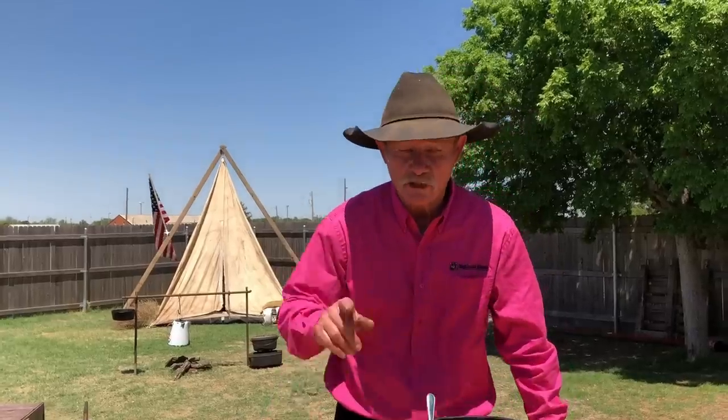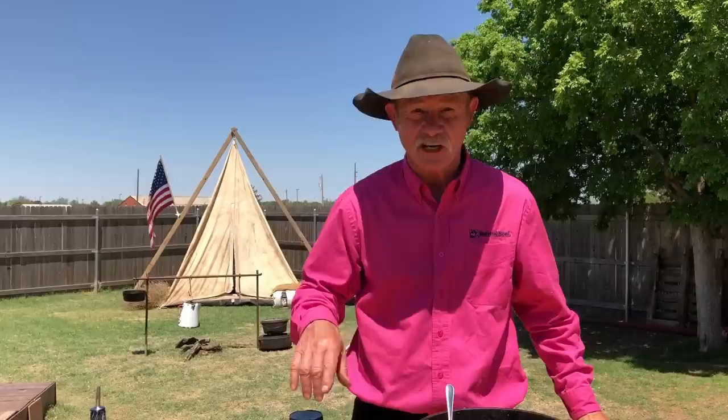Hey folks, we're talking classic, we're talking comfort food — oven roasted ranch potatoes. You better stick around because I'm going to show you how to saddle this bad boy up and ride him all the way to the table.